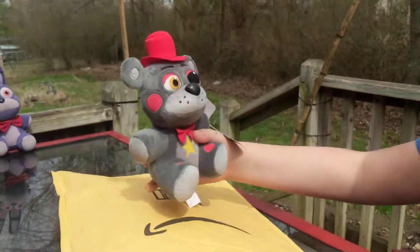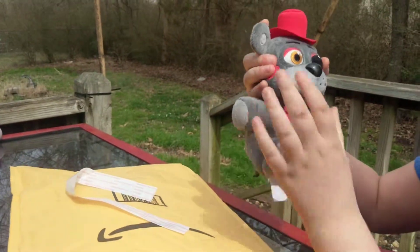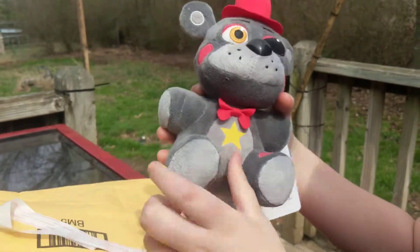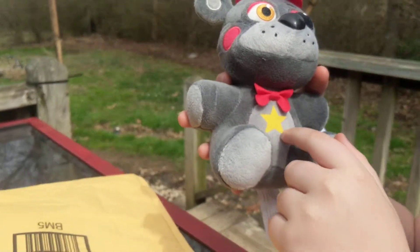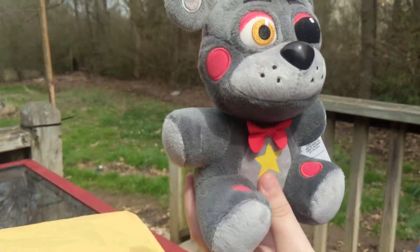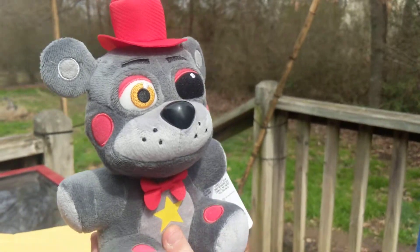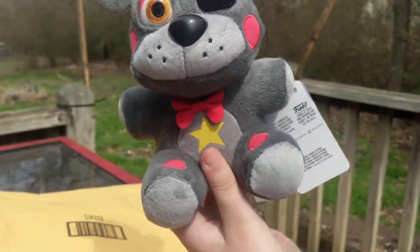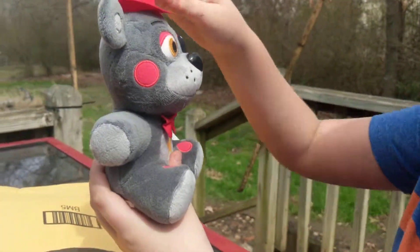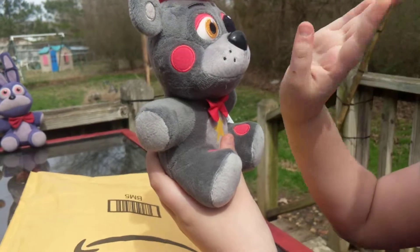Here he is — one and only Lefty! I like him. He's got the red hat and the star. What does the star mean? It just means rock star. I actually like him — he looks definitely handsome!